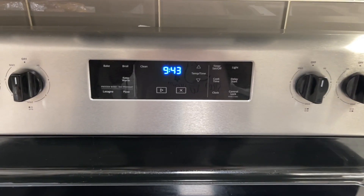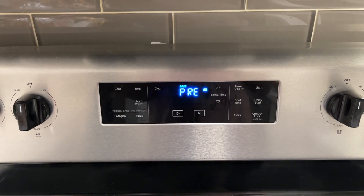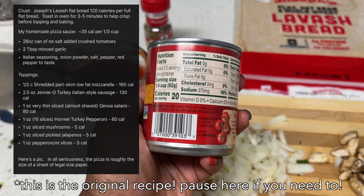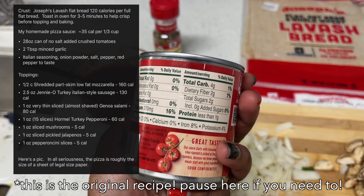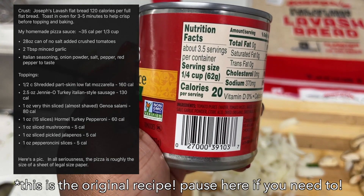So let's get right into the video. To start, we're going to preheat the oven to 350 degrees. We're going to make our tomato sauce. This recipe did come from Reddit and it does call for crushed tomatoes, but use whatever tomato sauce you would like, and pause here if you do need that recipe.